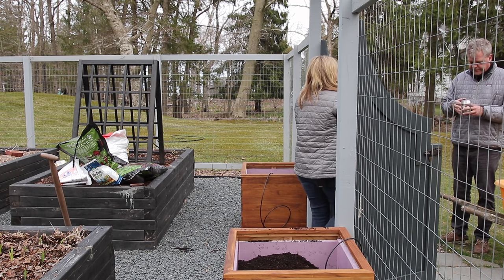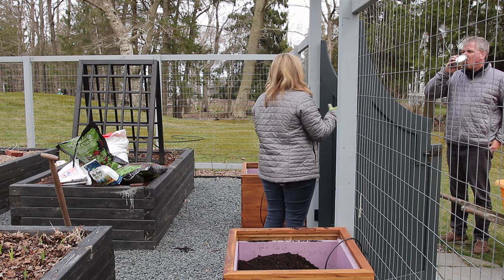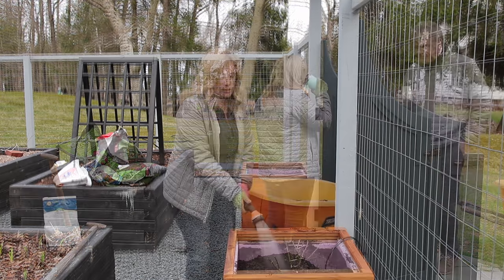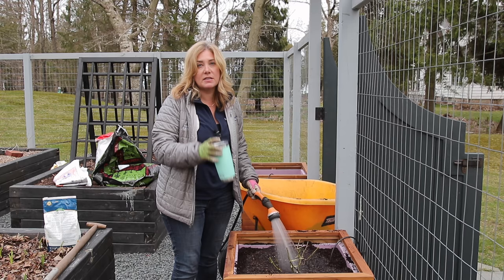I'm going to need three bags of the container soil, and there's a clematis going in here for which I'll have to dig fairly deeply to plant.